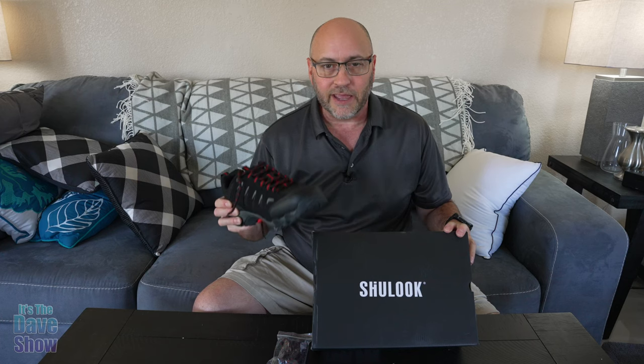Now they did send me this product for review, but everything I say in this video is my own opinions. They wanted me to show you what they are, what they look like, and how they fit and feel and all that kind of stuff. So let's take a closer look at these hiking shoes.